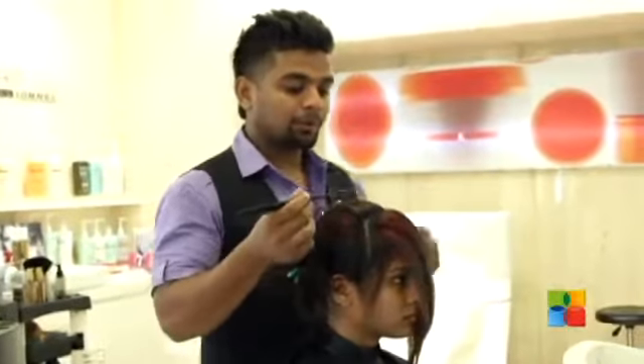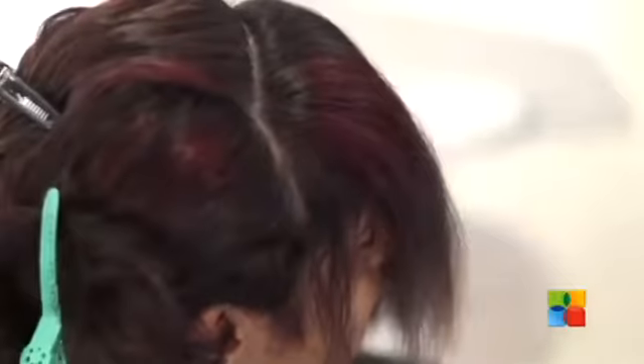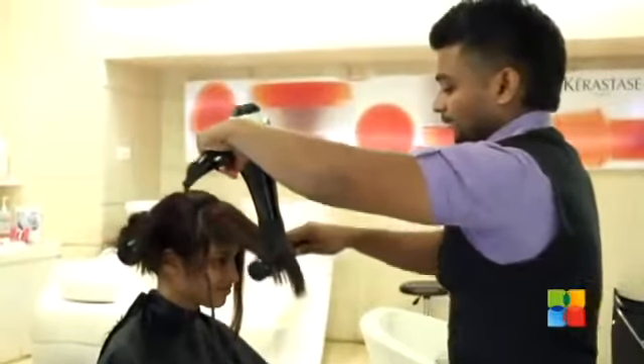To create a Katy Perry look, I am going to do the cut first which will be my triangle section to give a good solid fringe. And behind, I am going to give a slick look which will be my one line cut. Before I am going to cut the solid fringe, I am just going to blow dry nicely which will give me a good easy way to cut a balanced fringe.